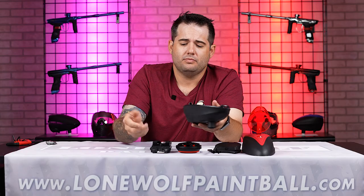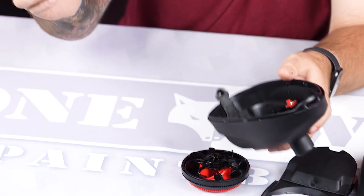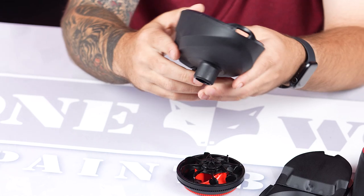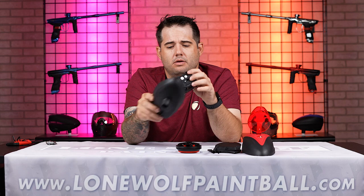Putting everything back together — make sure that you have this shark fin forward. Start with the back end of the gearbox going down towards the push button. Before you get too far with that — the only electronic parts are that gearbox, correct?